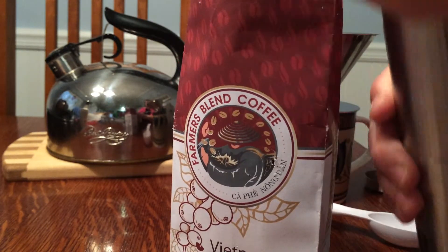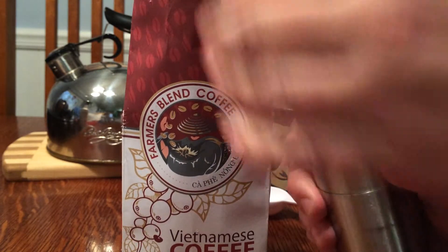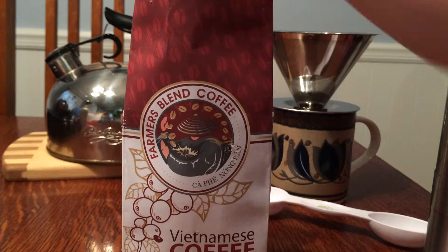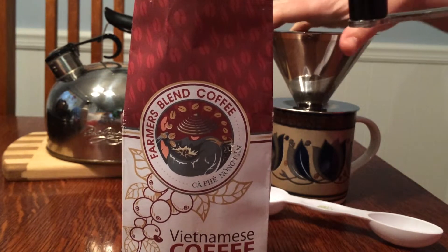I'm going to use my grinder, a hand grinder, to grind up some coffee beans this morning. I was reading that a traditional way to serve Vietnamese coffee is to use a metal filter, like this, a pour-over style.